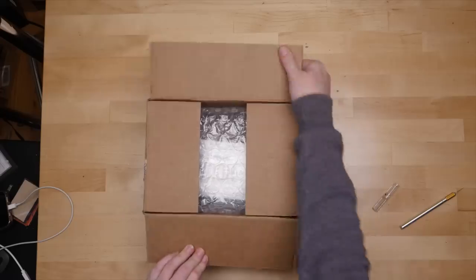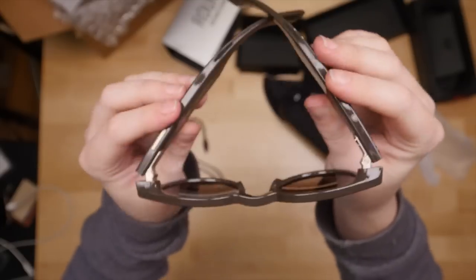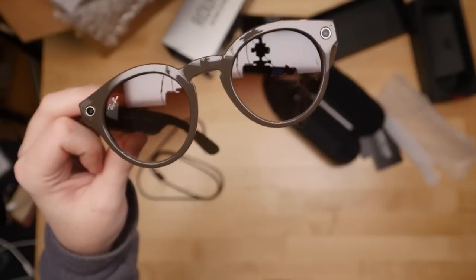I'm Becky, and I love to make things, but I also love to take things apart because it can help me understand how things are made. These glasses are particularly interesting because of how small and oddly shaped the electronics must be to fit entirely in the otherwise pretty normal-looking frames.